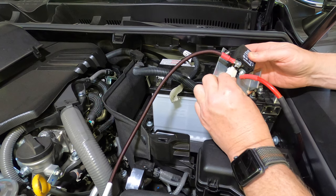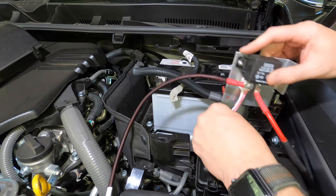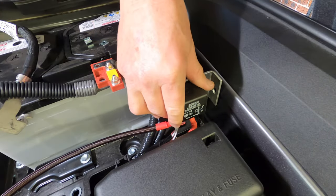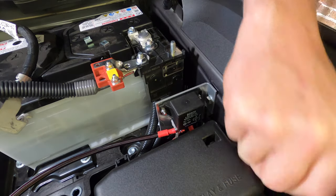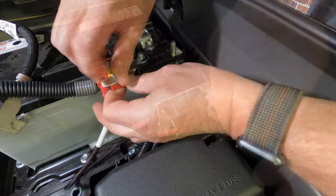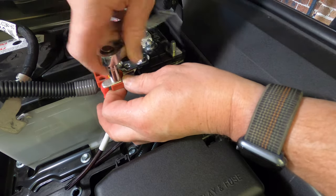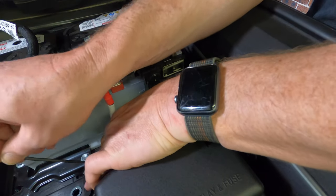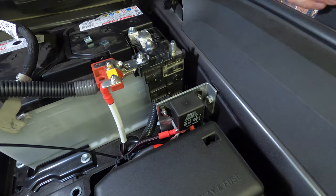Then connect one of the short cables that came with the relay kit to the terminal on the left side of the relay. Finally connect the white plug to the remaining two terminals on the relay — it can only go on one way. Using the supplied bolt and washer, mount the relay plate to the existing threaded hole on the inner guard between the battery and the fuse box. Then attach the loose end of the short heavy cable from the relay to the front terminal on the fuse holder as shown. Use cable ties to secure all the loose cables away from sharp edges to prevent chafing.